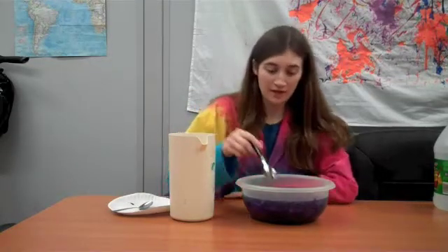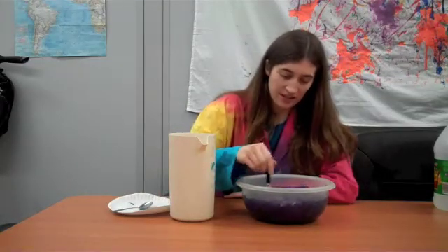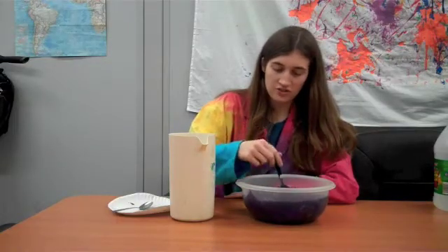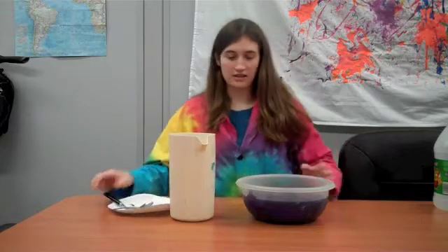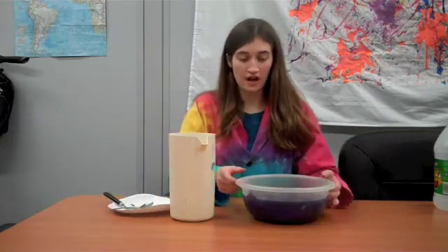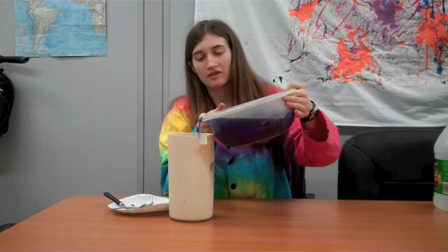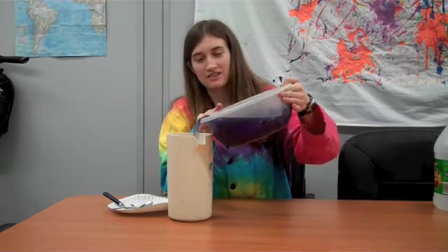I'm back from the microwave and as I stir the cabbage juice, I can see the water getting more and more purple. It's ready to get into the pitcher — you can use a colander, but I think it's easier just to pour it in; if a couple of cabbage pieces get in there, it's not a big deal.